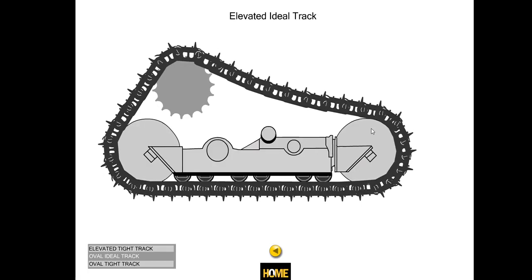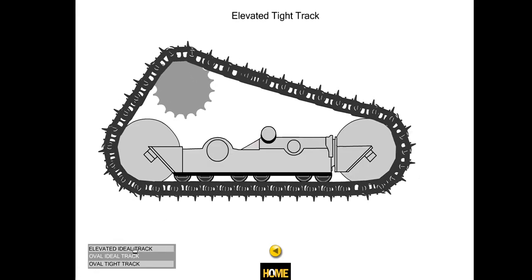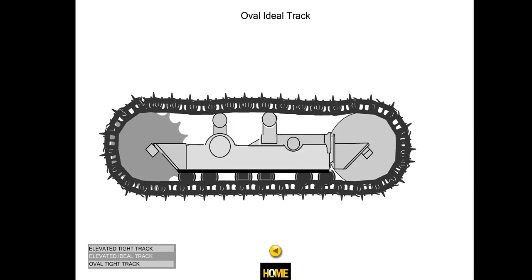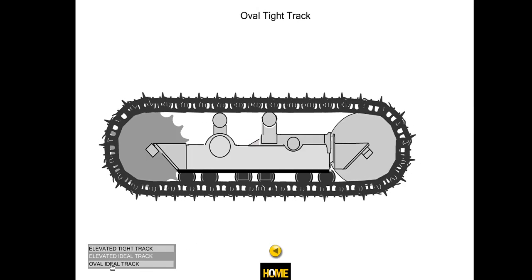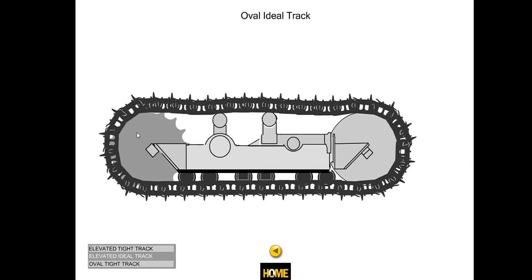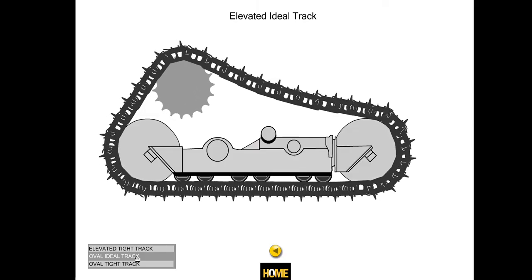We can also see animations showing track adjustment. Here is the ideal elevated track — the track sags a little, hanging down between the sprocket and front idler. A track that's too tight is more of a straight line with no sag. For an oval track, ideally there's a little sag on top. Caterpillar actually got their name from the track — it looked like a caterpillar crawling. When too tight, there is no up-and-down movement. Operators need to check this daily, and mechanics should measure and set it according to specifications.